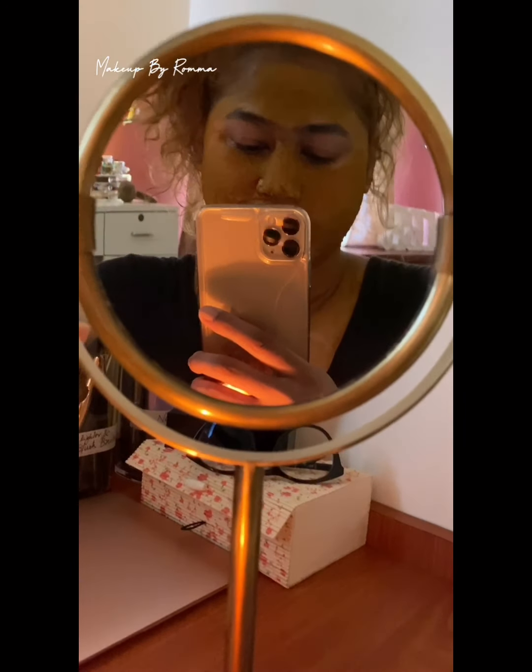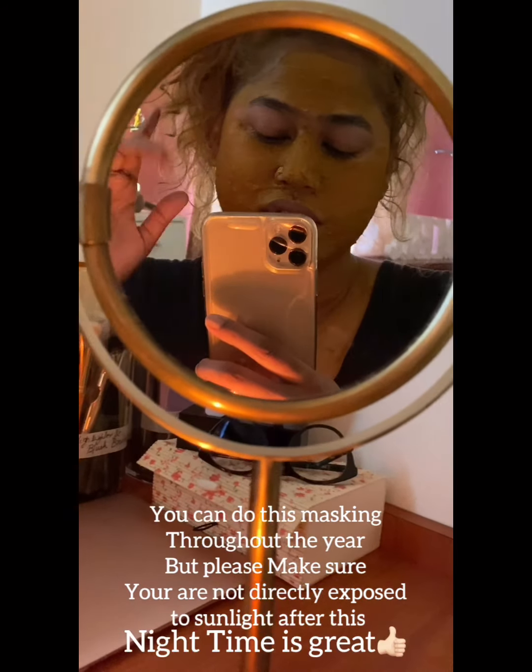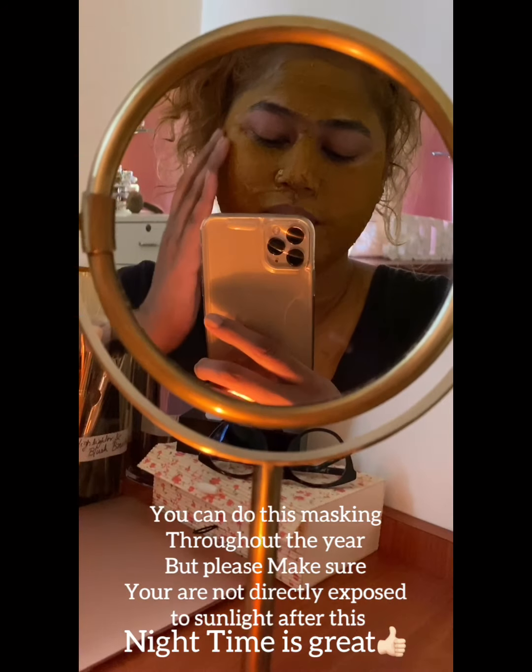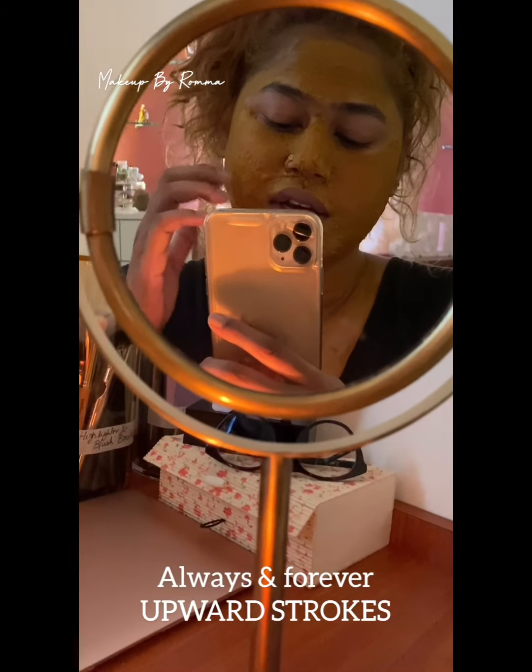I love doing this all week, all season, every time. Just remember: circular motion and upward. Don't go downward. Do upward and circular motions. I'll see you after washing this.